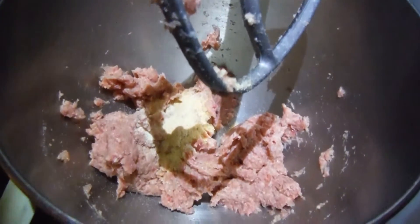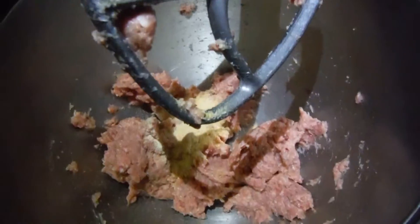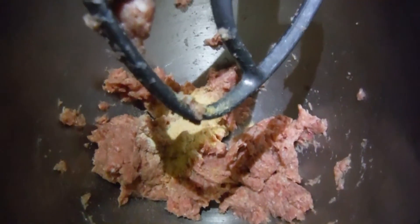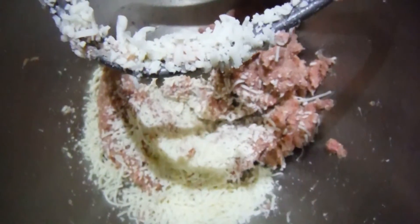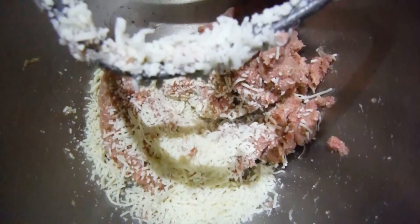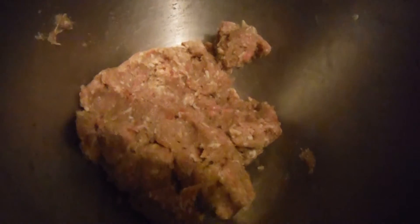I've taken the meat and placed it in my KitchenAid mixer. I have my beef, my seasonings, and an egg — I added a little more seasoning and I'm mixing it. I've added less than a serving of some mozzarella, which is less than a carb per serving. My meat is ready to be made into meatballs and fried.